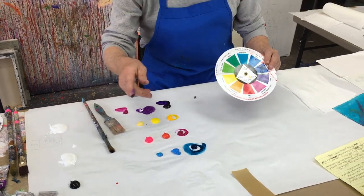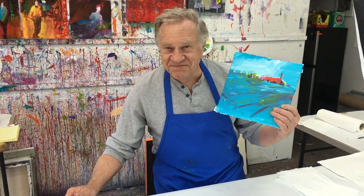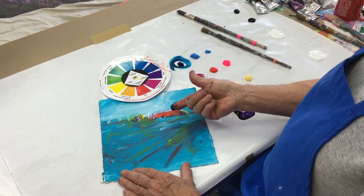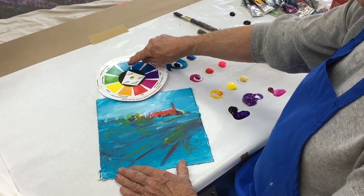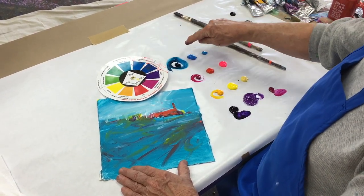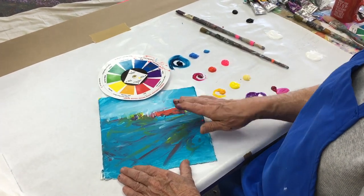Now let me go back to the painting that I started last week. Many of you said what a great demo, but how do you finish the darn thing? So here we go — I'm going to attempt to finish the one that we started last week. Last week we started this painting very loosely, starting with my dominant color. I put it here on the table and rubbed it all over the entire painting.